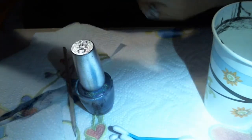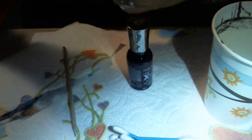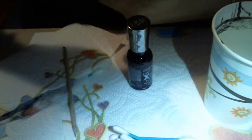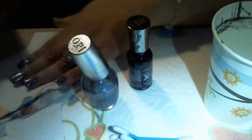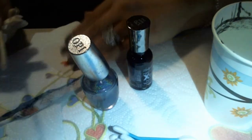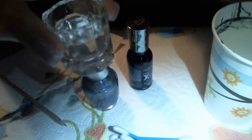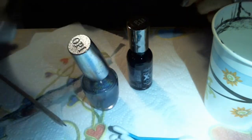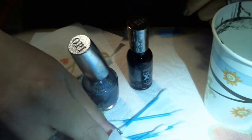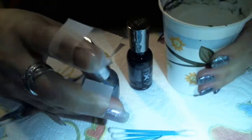I'm just gonna set everything up here. On my table I have a paper towel to work with, and I have one here that I did the other hand with — I just fold it up. I have my orange stick and I just wipe it on the paper. I also have my dappen dish full of acetone and some q-tips here to help me clean up a little bit.